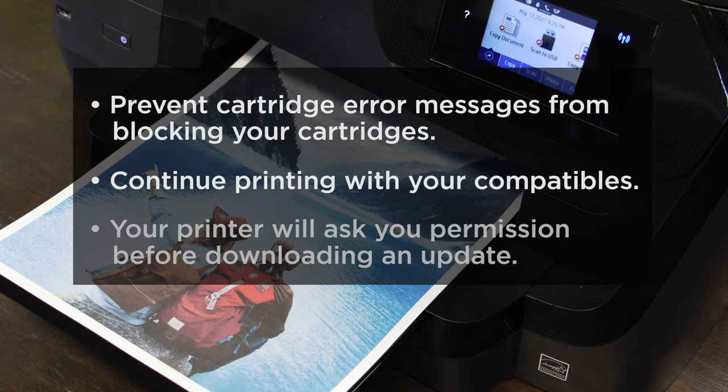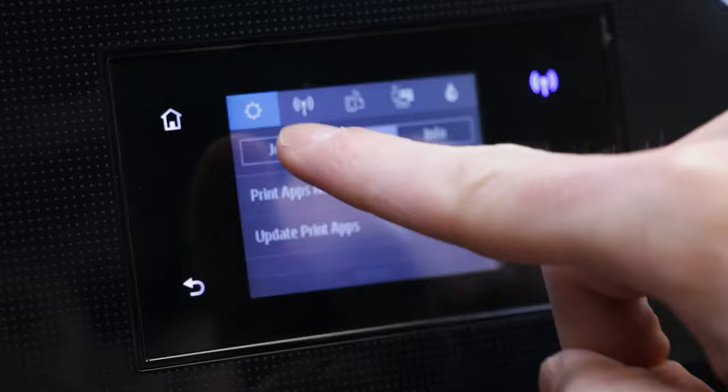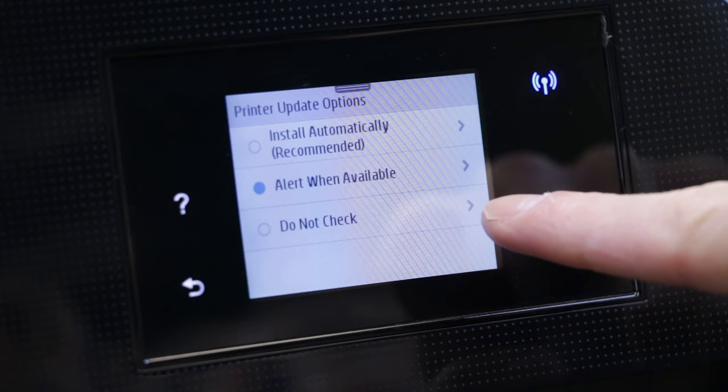To turn off the auto-updates, go to your printer control panel and swipe down to open the dashboard. Select the Setup icon, swipe up on the display and select Printer Maintenance, swipe up again and select Update Printer, select Printer Update Options, select Do Not Check, and then select No to turn off the updates.